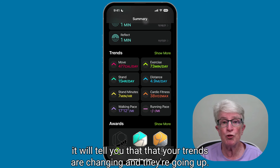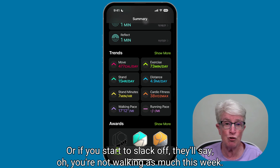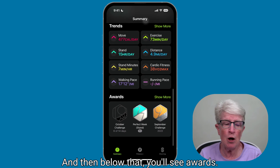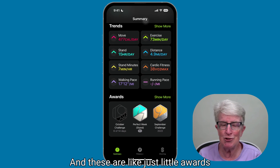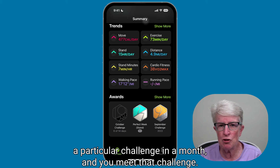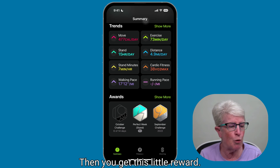As you're exercising more, it will tell you that your trends are changing and going up. Or if you start to slack off, it'll say you're not walking as much this week and they're going down a little bit. Below that, you'll see Awards — these are little awards that Apple gives out when you achieve a particular goal, or if there's a particular challenge in a month and you meet that challenge, you get a little reward.